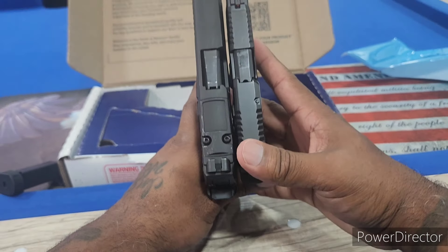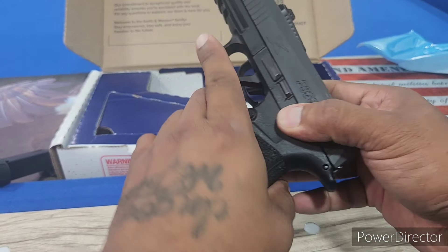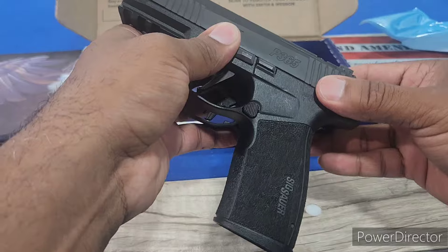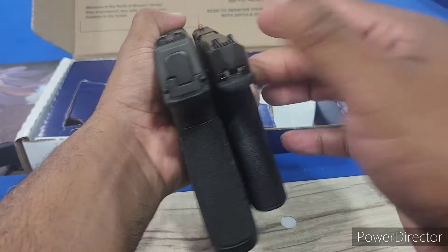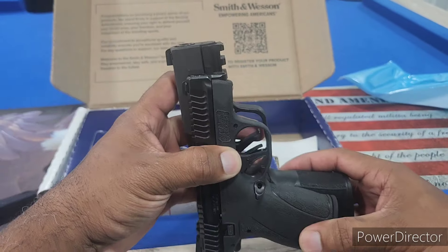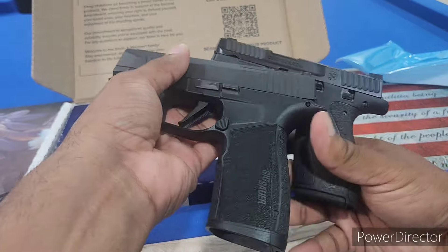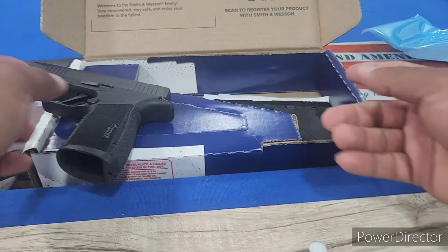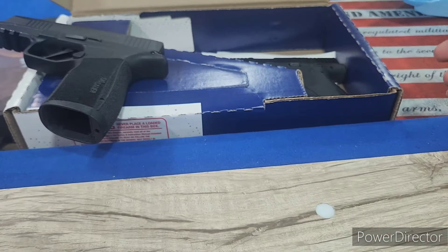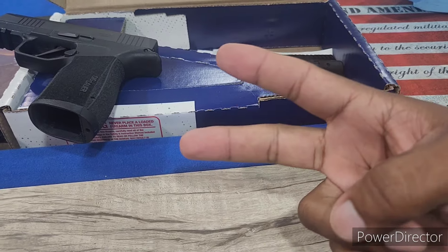I know some people love the X Macro and some are SIG haters, but for us people that love SIG and the X Macro, this is just a little comparison to show you the size difference. Anyway guys, thank you for your time. Please hit that like, hit that subscribe button, leave me a comment. Stay blessed, stay safe — I'll catch you in the next one. Peace out.